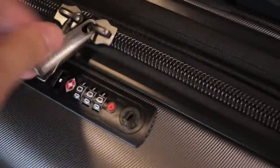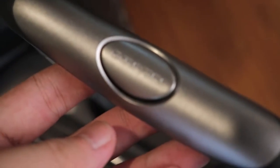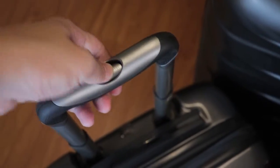We can see the texture and quality of even the zips, as well as the entire bag itself. The metal rods are labeled with Ricardo branding. These are the pull-up tabs where you carry your bag around.